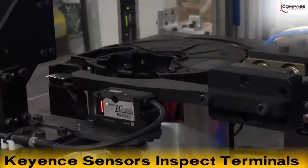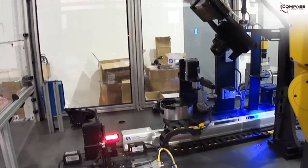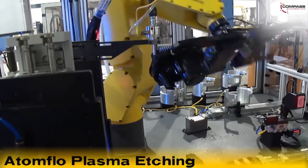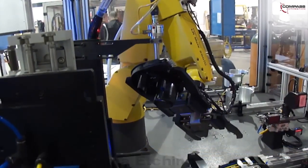If the part passes the inspection, it is moved by a FANUC LR-Mate 200IC robot to an AtomFlow plasma etching device. The part is then taken to an assembly slide where a completed part is removed and the new part is placed.